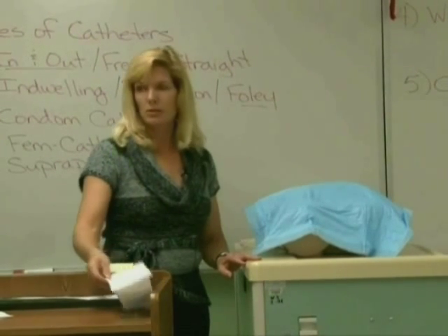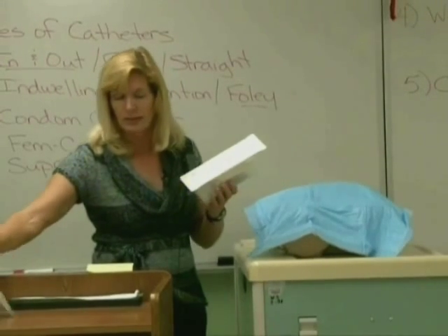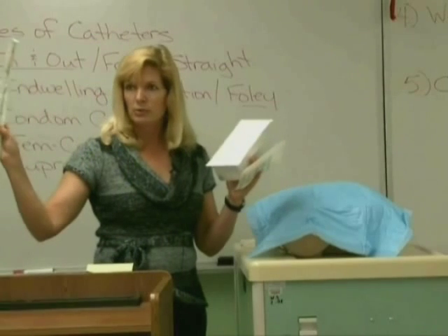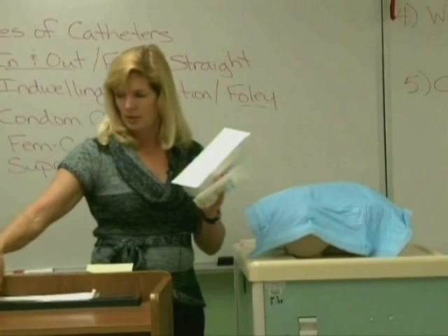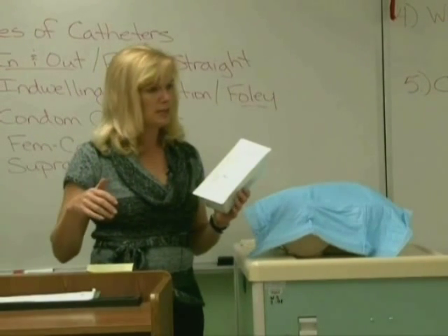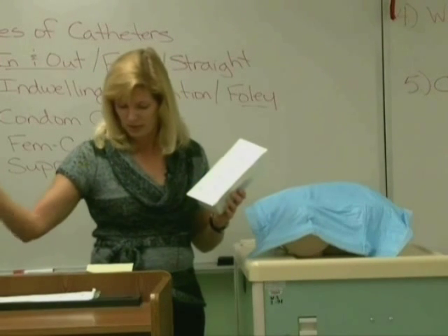Then you're going to get your equipment — grab your kit and grab extras. You're going to grab extra gloves that will fit you; they need to be sterile. Typically we'll grab either an extra kit or an extra catheter that's ordered. You're going to wash your hands and grab a set of clean gloves as well as your sterile gloves.